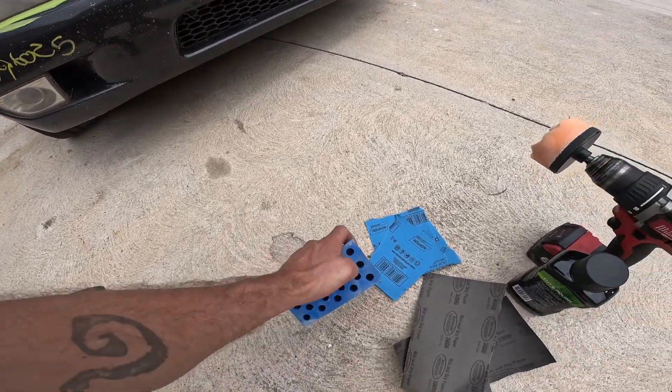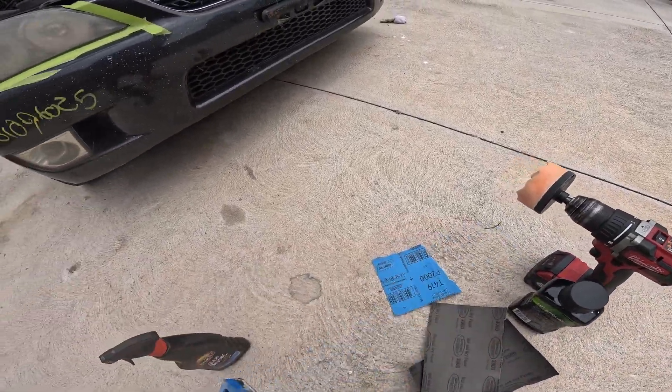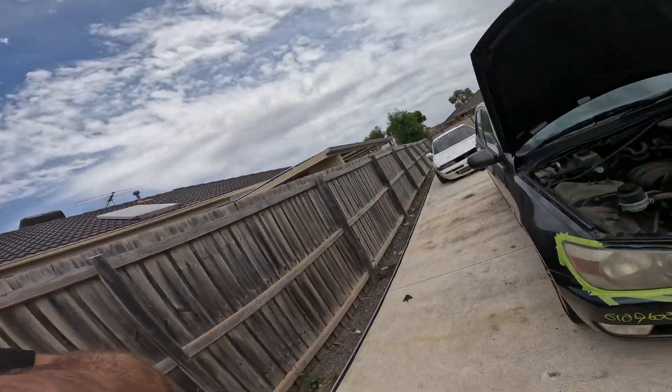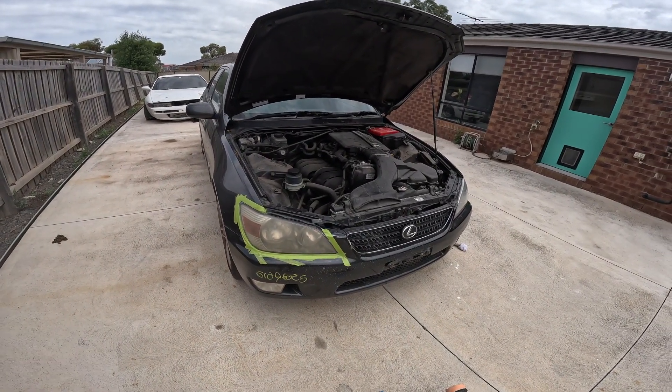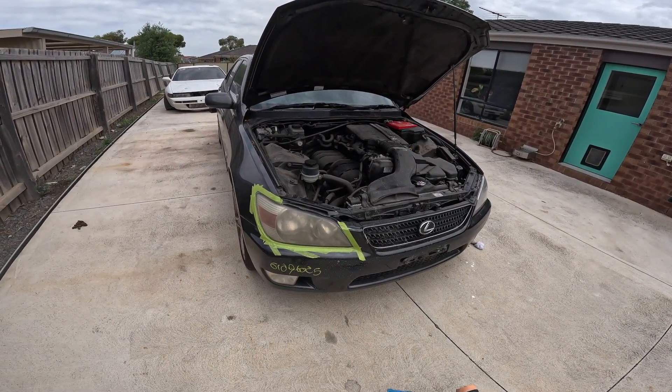Got the foam pad and some 2000 grit sandpaper, using glass cleaner as a lubricant. When you spray it on, wet and dry sandpaper needs a little bit of lubricant to stop the friction.